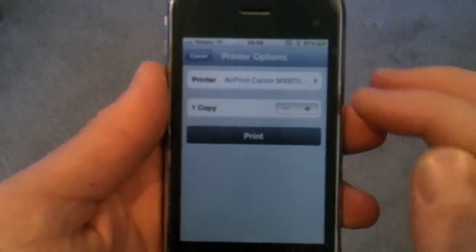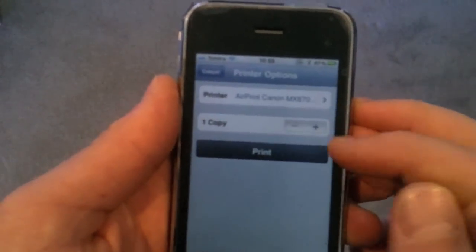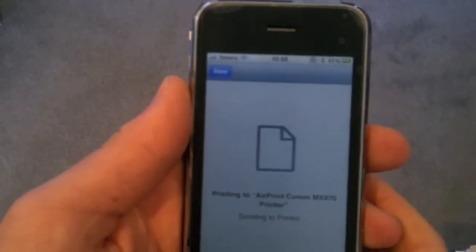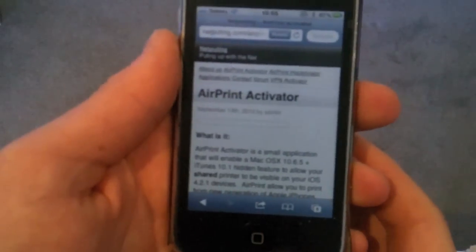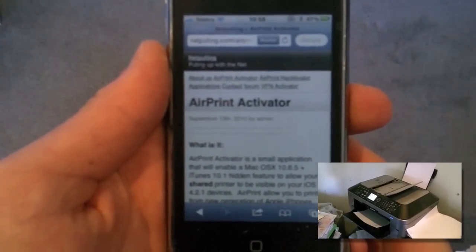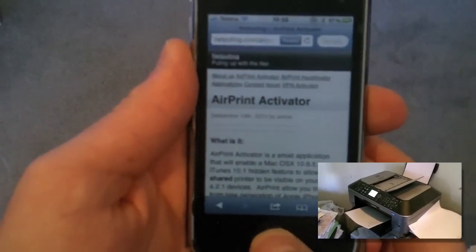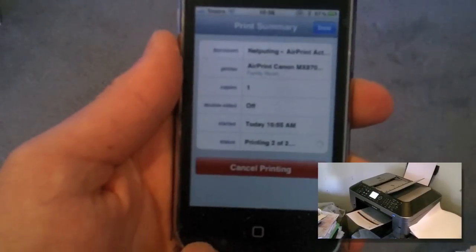Once it comes up, you click Printer, select your printer once it's found it. You can print however many copies you like — we'll set it to one and go Print. You'll contact the printer, prepare it to print, and then it will send those pages to the printer like you can see, to the lower left of the screen. And also, if you want to cancel, just double click your home button, open up the print setup, and you can always just click Cancel.